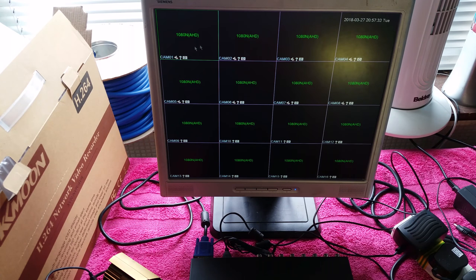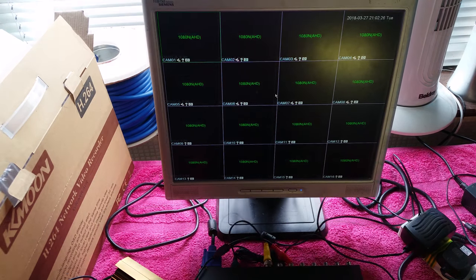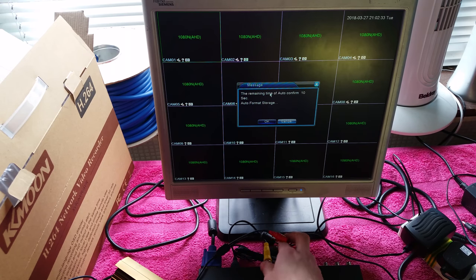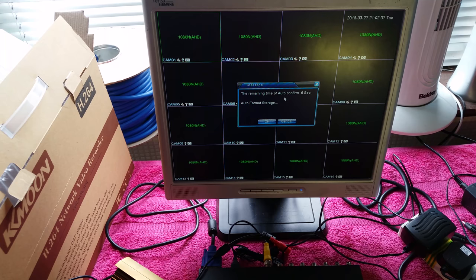Now it's started up and stopped beeping. We can see all cameras displayed - one through sixteen. A prompt is asking us to automatically format the hard drive, so just click OK. This will erase everything off the hard drive, so make sure there's no data on it that you need.